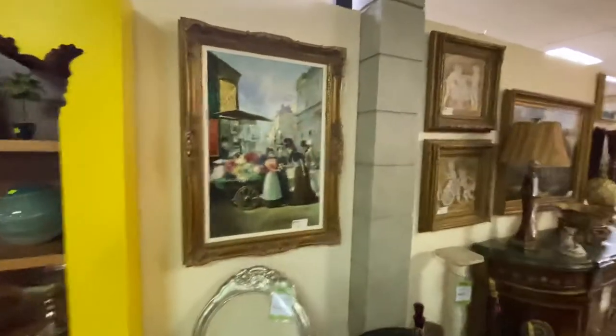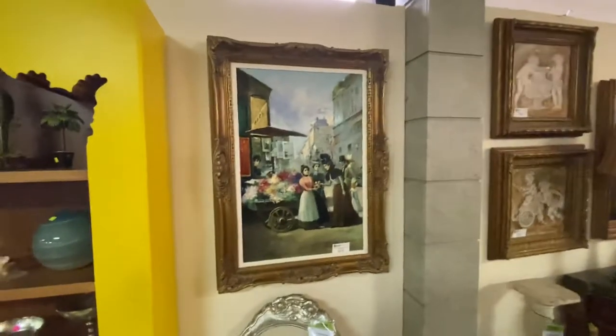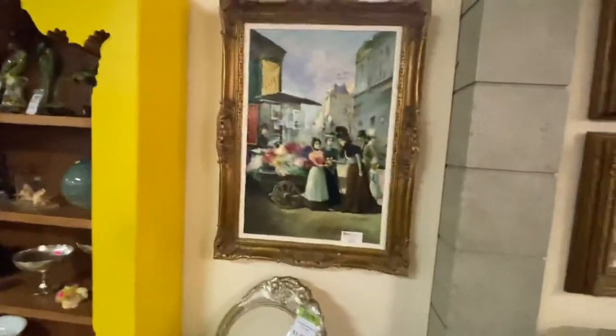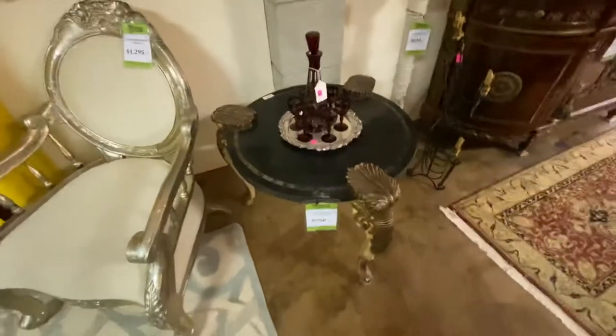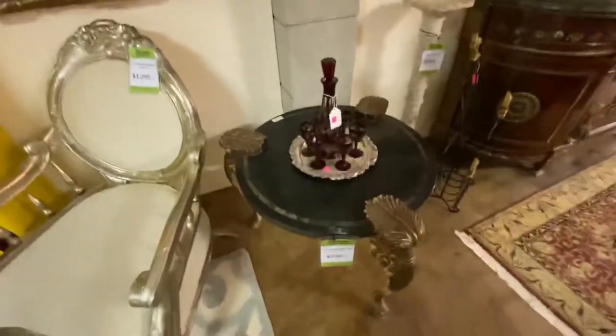As we come down here, we have more — there's lots of reproduction oil paintings. So if you're looking for that look, we have a lot of them. This one came from the Diffies at $275. This is a tessellated marble top table with three legs. This is really great for sitting in between a couple of chairs. It is marked $250.